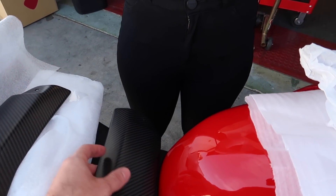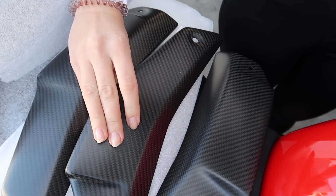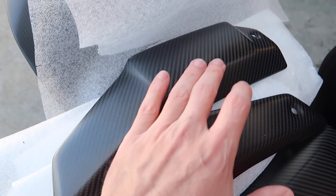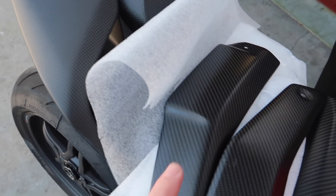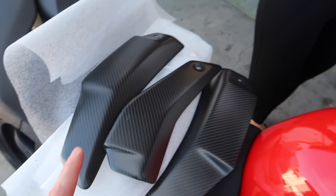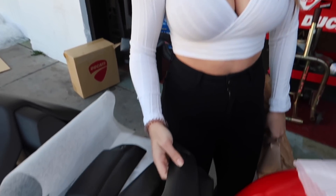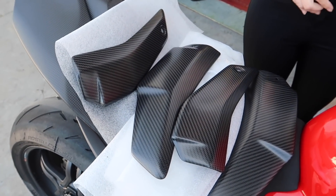So here's two of the radiator carbon pieces. Look at that guys. These pieces do have a little bit more of a sheen to them — it's kind of like a satin finish, where you can see this other piece is completely matte. But the good news is whenever we take these bikes in to get them ceramic coated, they can match all of this together for us, so it will all match perfectly.